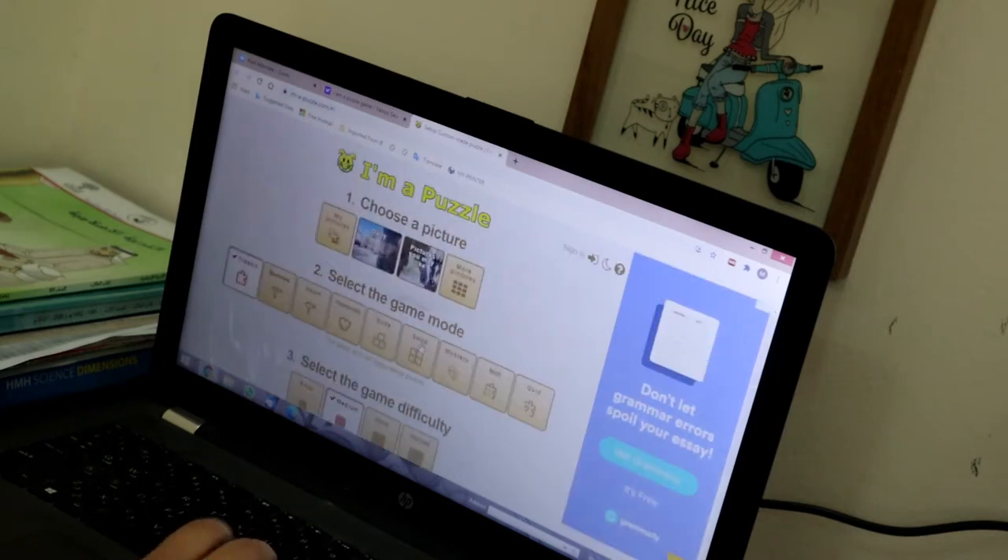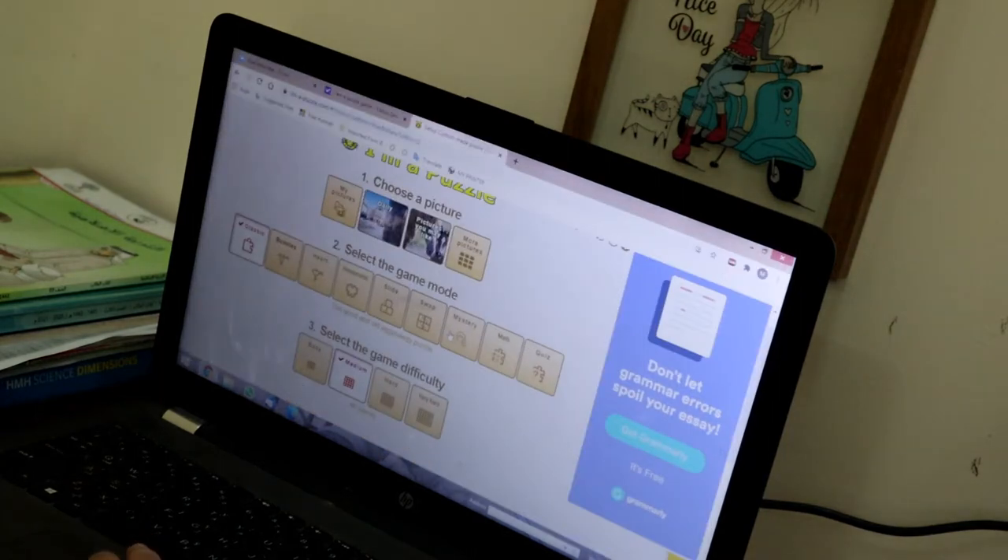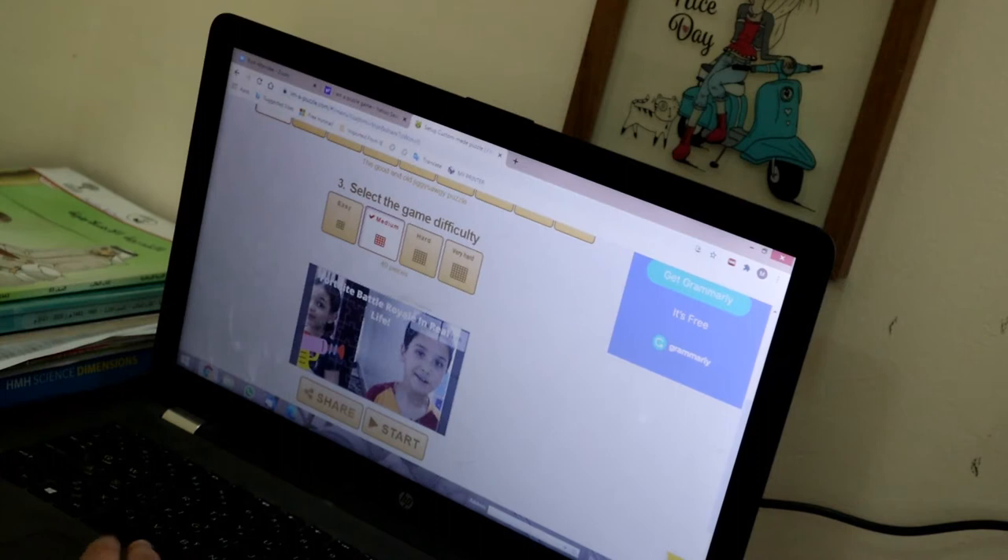This is how you can get pictures — you can get pictures from your file. I'm just going to try this one. This says me and my brother. I just got this, so yeah, now let's start.